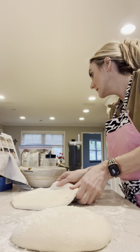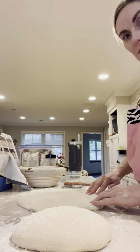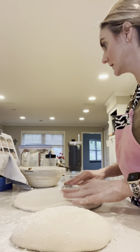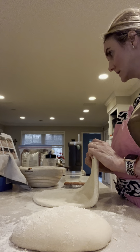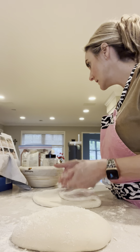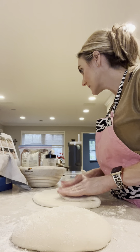Using both hands — kind of pizza dough style — grab the bottom edge closest to you and fold it up to the middle, pressing gently so it sticks tight.